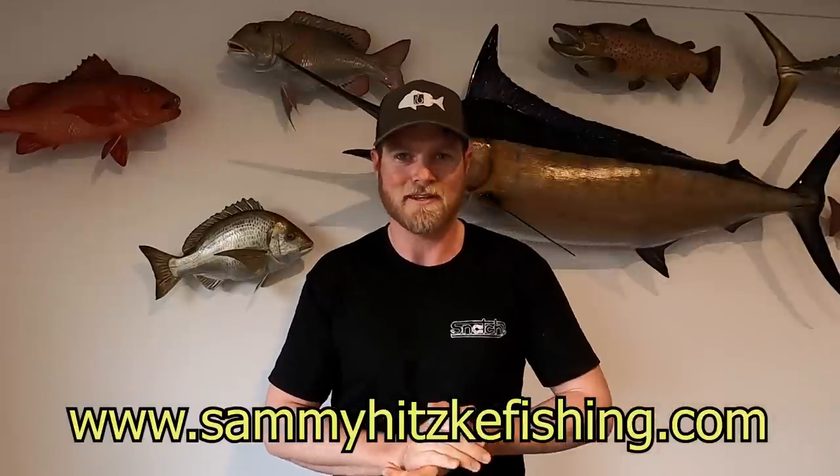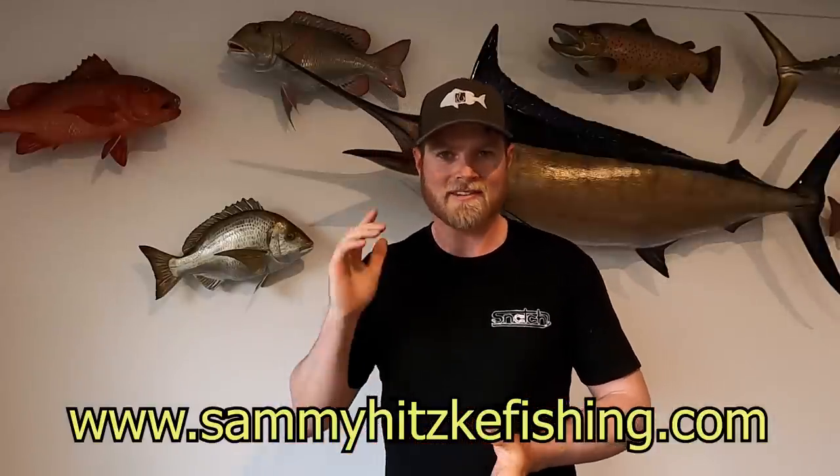That brings us to the end of the tailor tutorial — hope you guys learned a few things and are keen to get out there and get stuck into a few. If you liked or learned something from this video, hit the like button and leave a comment below. If you're new to the channel, make sure you subscribe — there's plenty of fishing action every Sunday at 4pm. You can also support the channel at www.SammyHitskeyFishing.com for hats, key rings, and cool merch. All the best — hope you're getting stuck into a few fish, and I'll catch you next week for another Sammy Hitzke Fishing Adventure. Cheers!